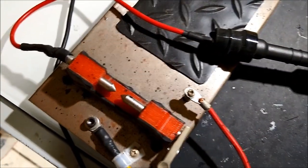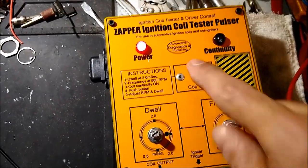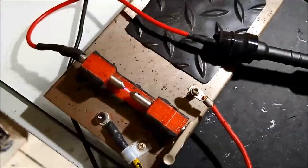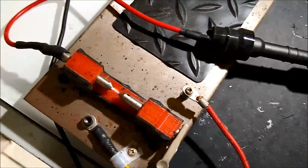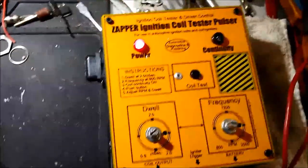There's nothing else on the market — we're the only ones that design and manufacture these units. There are a bunch of videos on the webpage for this particular unit at autodiagnosticsandpublishing.com. It goes a long way into testing ignition coils, ignition components, and it may not be an ignition-related issue, and this Zapper will actually help you determine if it's not.